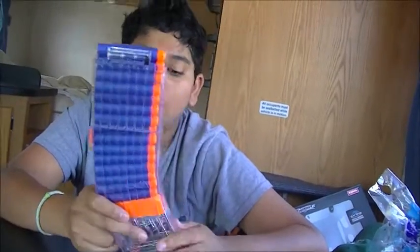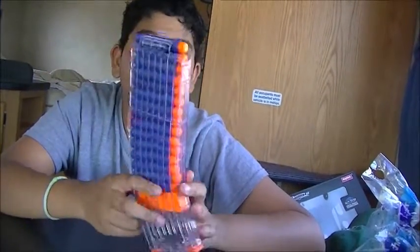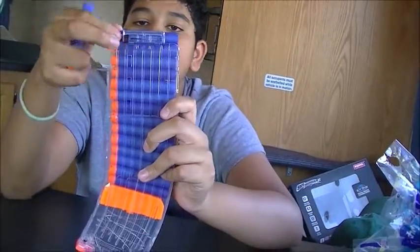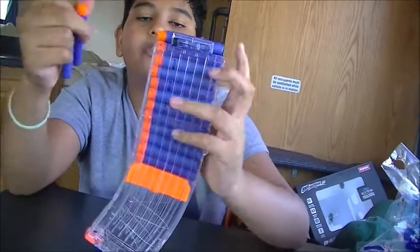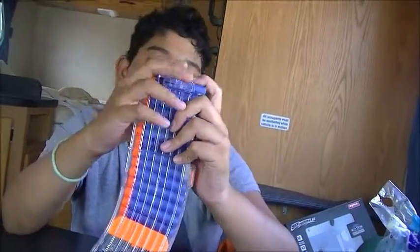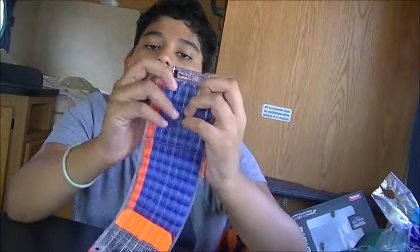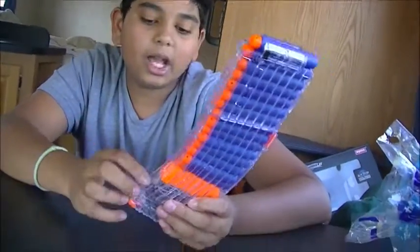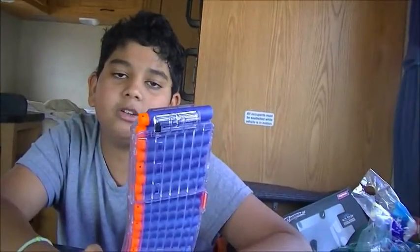It feeds perfectly fine — as you can see, if you just keep pulling the darts out it feeds smoothly, and pushing them back down works nicely as well. It feels like a Nerf clip, to be honest.